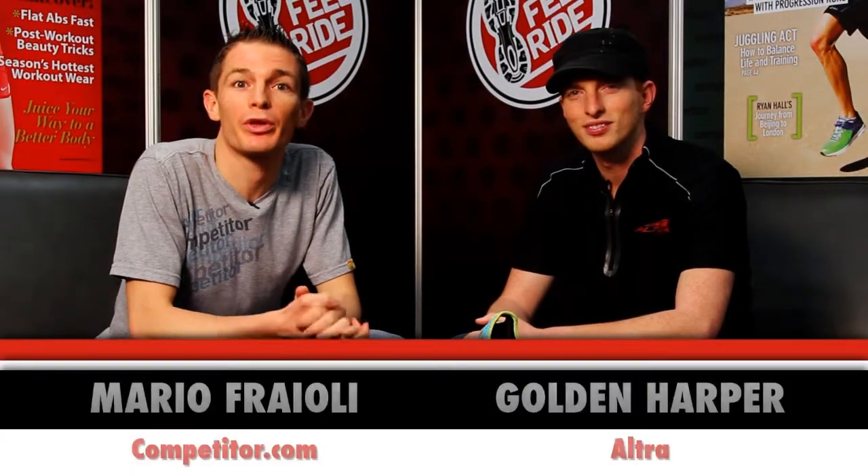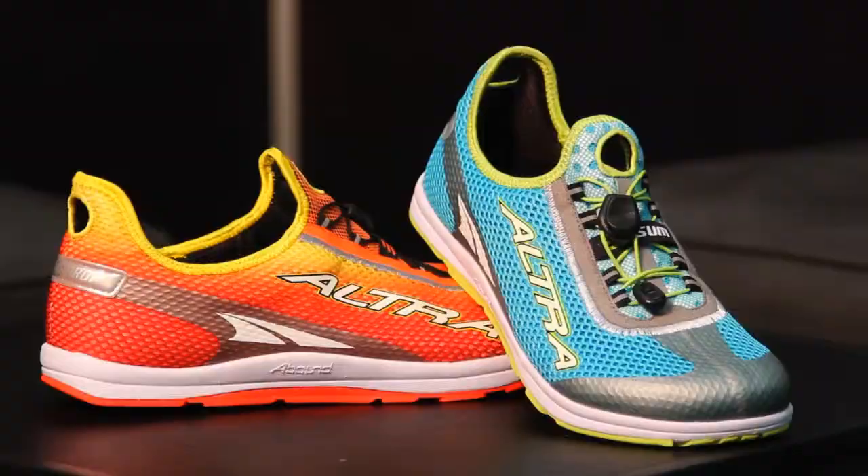I'm Mario Fraile from Competitor.com, here with Golden Harper from Altra Running. Golden, thanks for joining me this morning. I've got a brand new shoe from you guys, it's called the Threesome, your first triathlon specific shoe. Tell me a little bit about it.